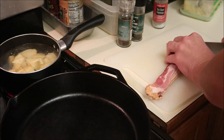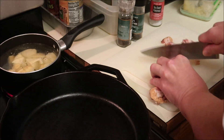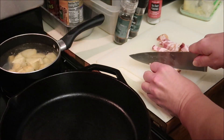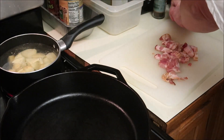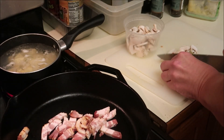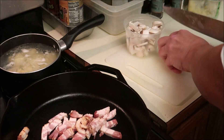I've got some bacon here which I'm going to dice up. Chopped up some mushrooms.